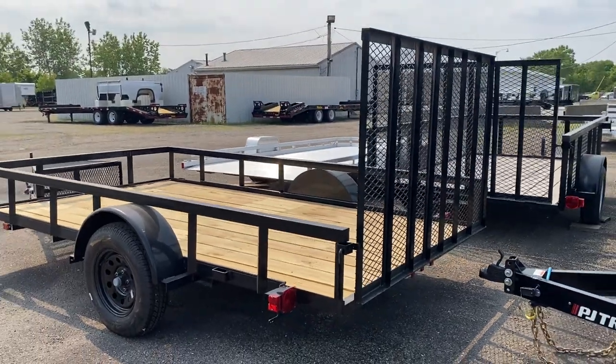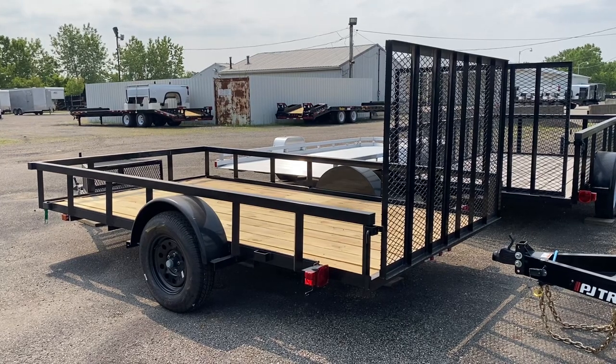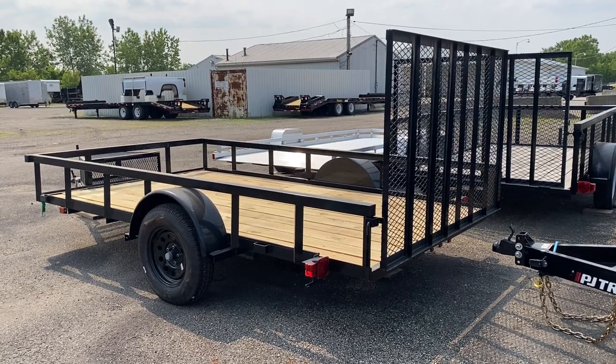It's got a ramp gate on the back. These were initially $2,199 but are now $1,999 brand new.